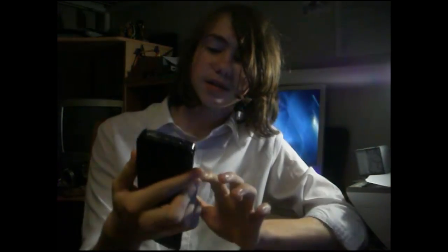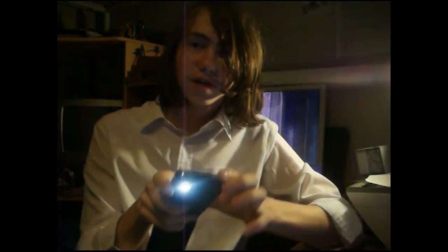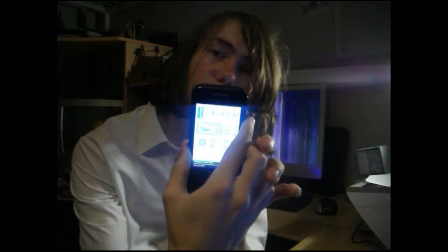Let's go ahead and launch it now. It comes up saying welcome back Thomas — simply go ahead and push start. The flash is now turned on. Simply go ahead and put my finger over the lens, the camera, and it's now measuring my heart rate.